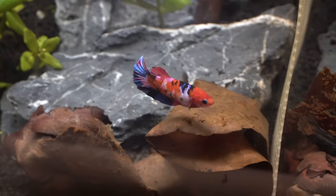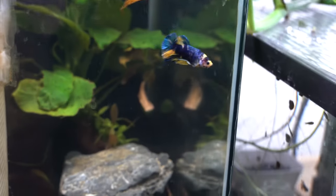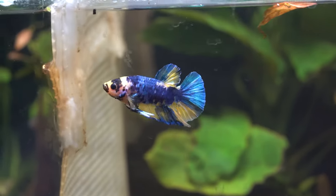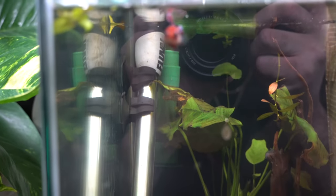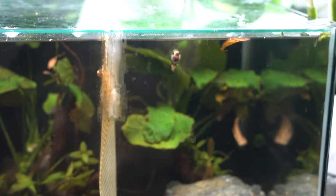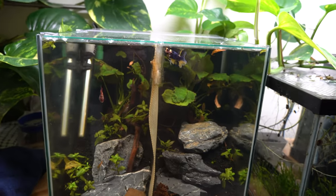I really like her — she's really pretty. I don't have any names for these guys; I don't know if I'll name them or not. I do like them quite a bit — really friendly. I enjoy watching them and feeding them. Thanks for watching, guys.